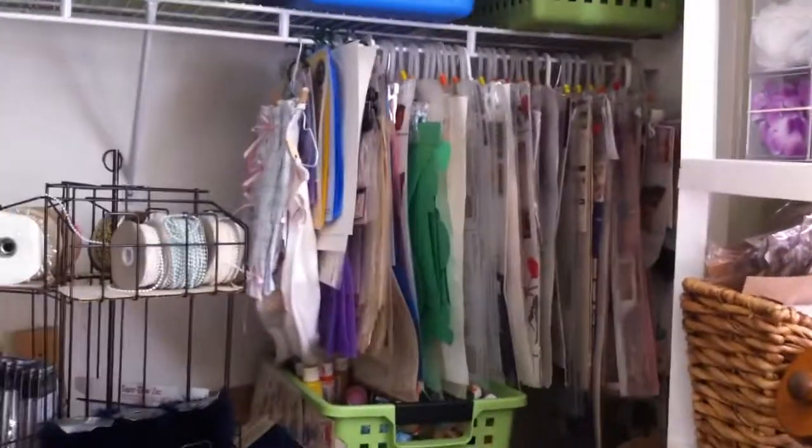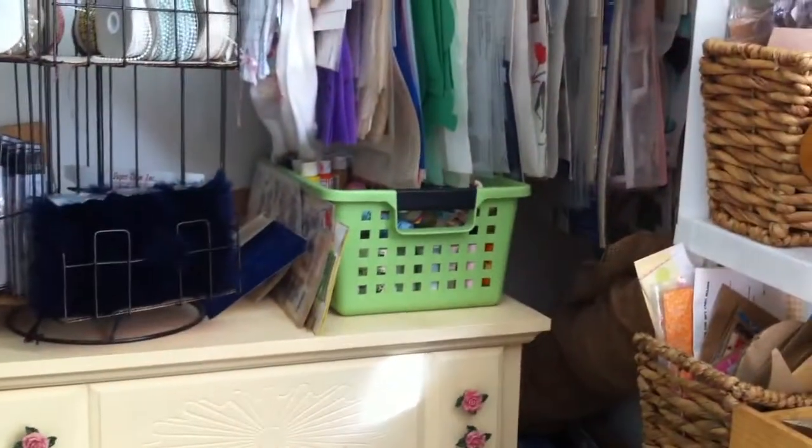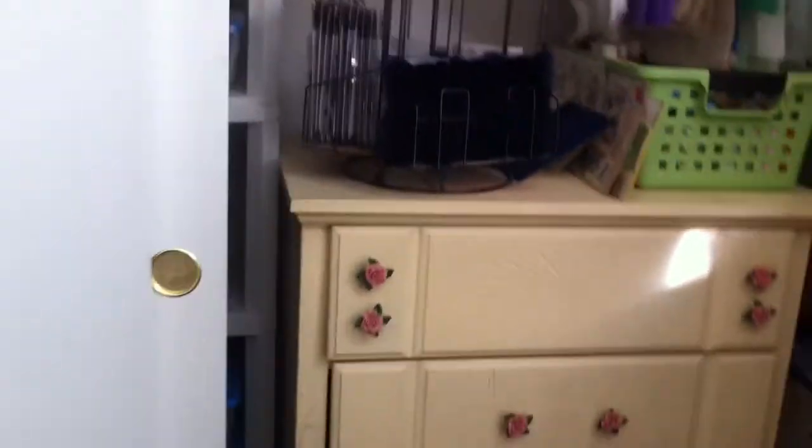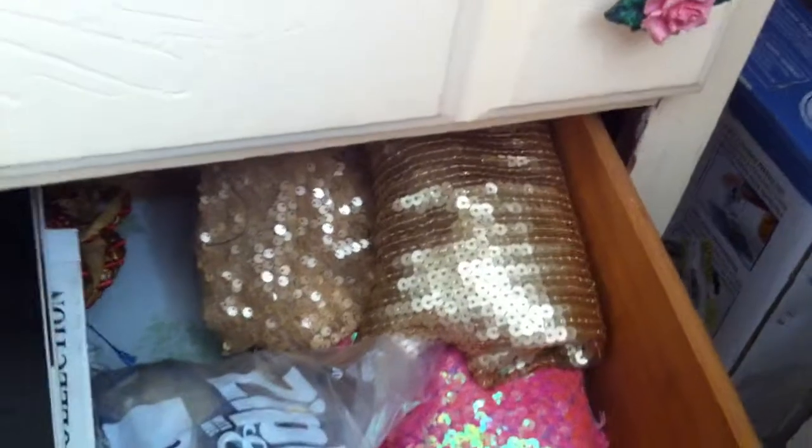Inside this side of the closet I also have more tubs up there. I have all my stencils hanging, and that tub is with my paints. These are my beads and other stuff. Inside this dresser I have all my trims — it's full with trims. This one also has my sequins and more trims. That one's empty — I still have two empty ones to put more stuff in.